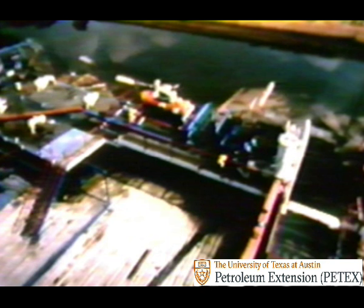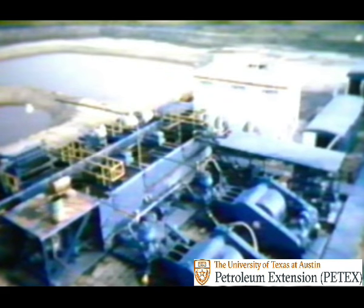When the mud is finally free of cuttings, fine particles of silt or sand, and unwanted formation gas, it drains back down into the pits and is recycled down hole once more by the mud pump. But now let's focus on the heart of the circulating system—the pump itself.